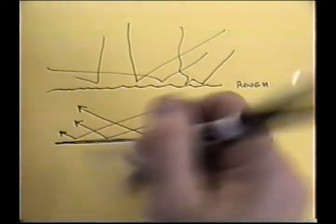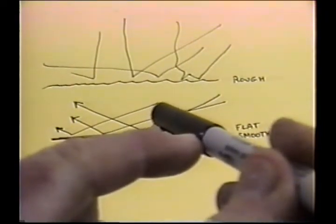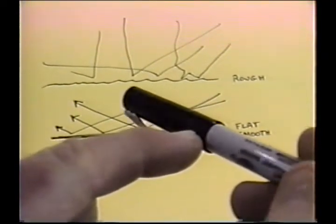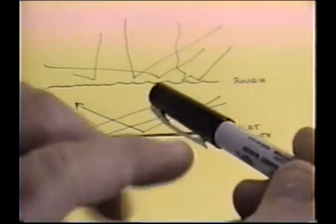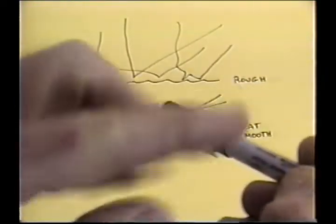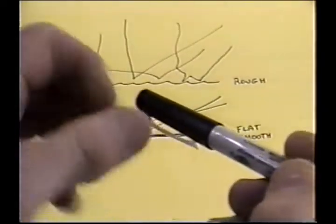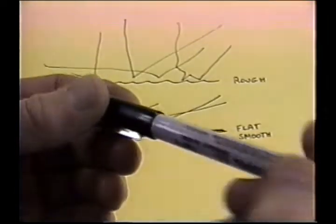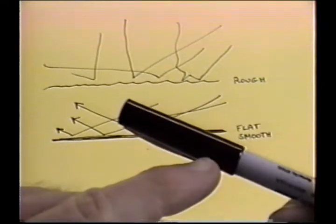That's why when you candle a buffed out part — let's use this pen as an example — you don't see any light, and all of a sudden, boop, there's the light, and now it's gone. On a built-up wing, there's always a ribbon focus, the same way as on a diamond — always one facet picking up the light. Where on a flat surface like a foam wing, you're going to get one reflection and then it disappears.